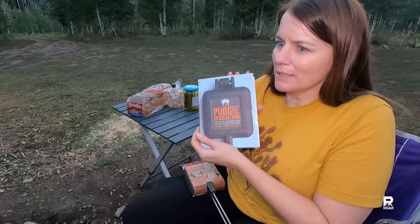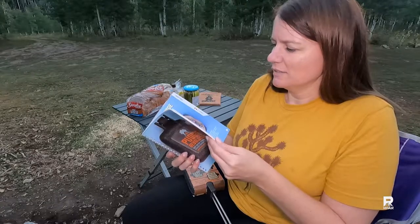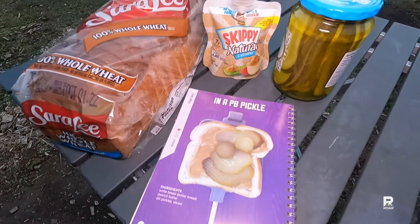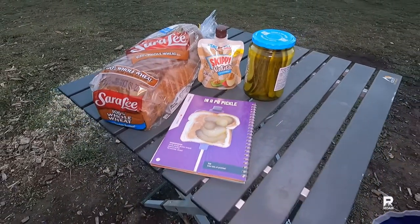I highly recommend this recipe book. There are a lot of really gourmet looking, nice looking, simple looking recipes in here. We are going to do a PB pickle — I've heard of this, I've never tried it.